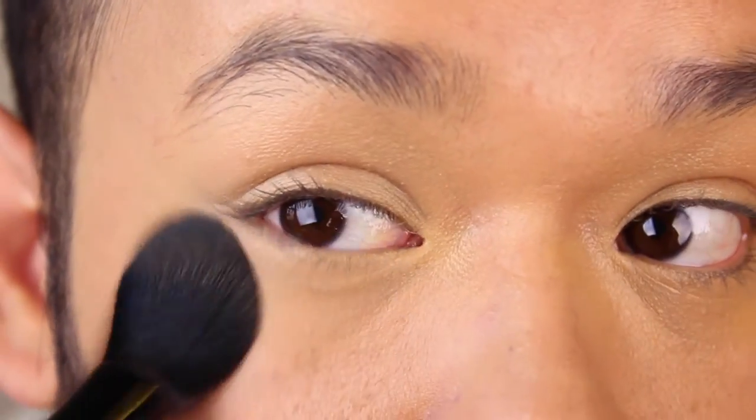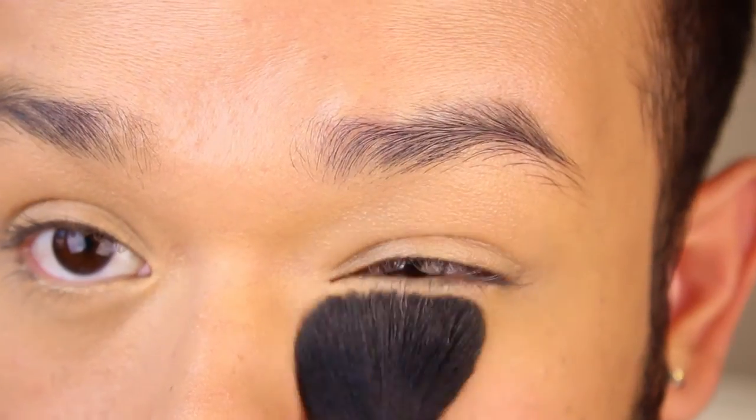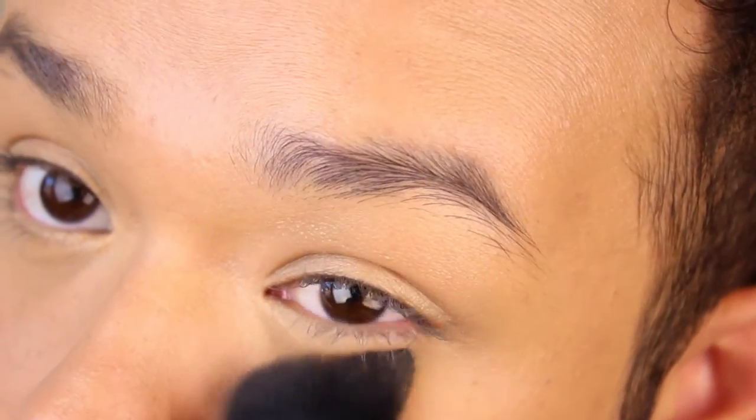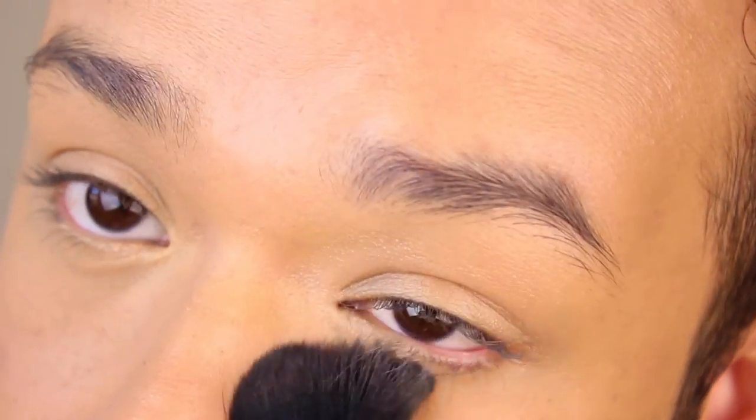I'm going to be pushing it really, really into my skin. This will lock and keep all the products we just put in place, make them not move, and prevent creasing during the entire day. I like using a powder that has a little bit of my skin color if I'm going for a more natural look, rather than something lighter or stark white.